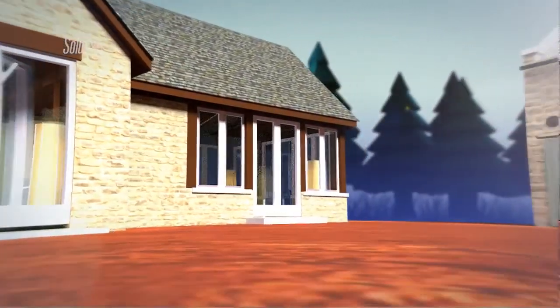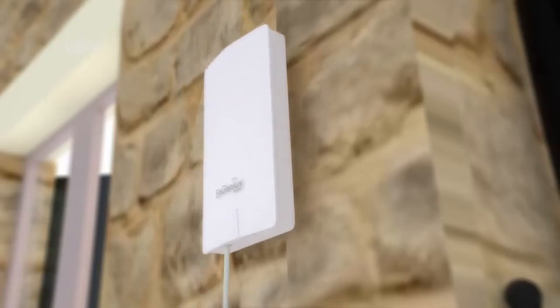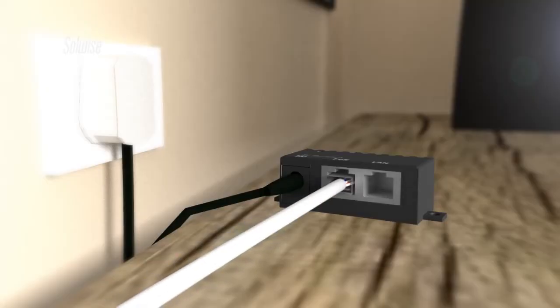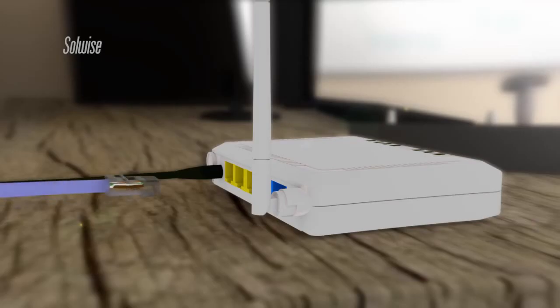The end point of the data link was set up exactly the same as the starting point. The second ENS202 was mounted within line of sight of the first unit and was connected to its power supply with a PoE injector. In order to provide the Wi-Fi service to the farm office, the Ingenious ESR1221N was connected to the end of the data link using one of its four LAN ports.